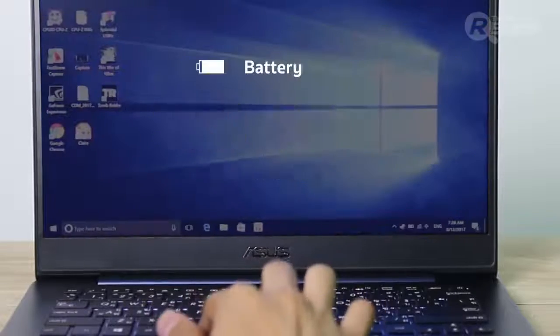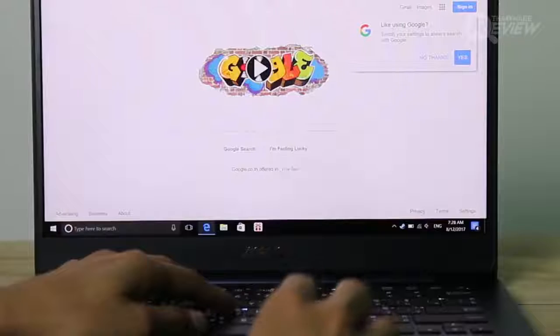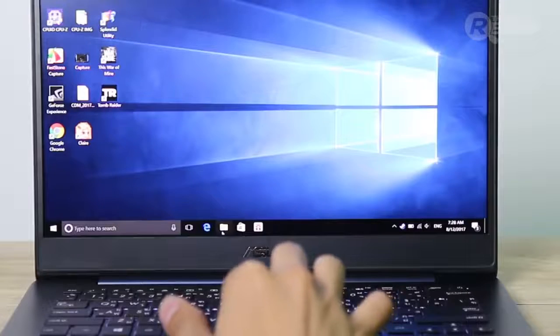The battery is a 50 watt hour three-cell lithium polymer battery that will last up to nine hours with intense use, including internet, videos, work, or even photo editing.